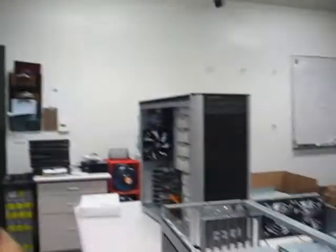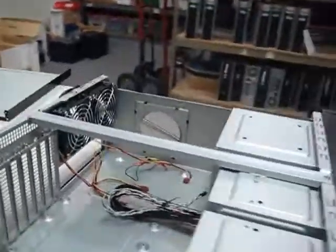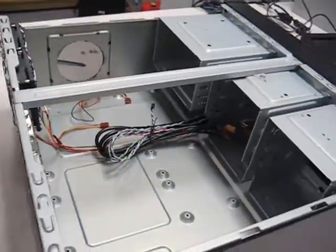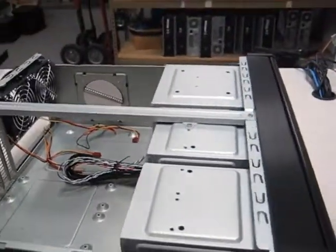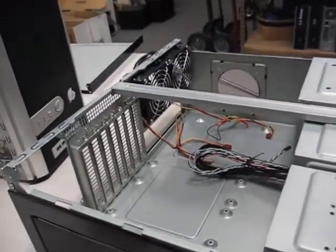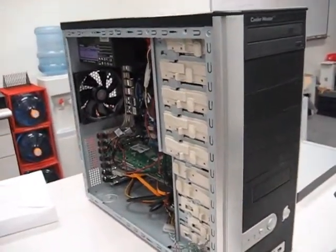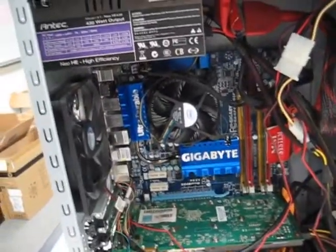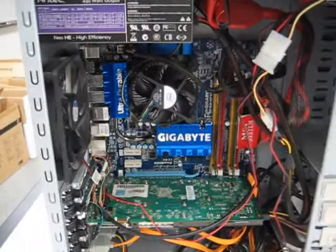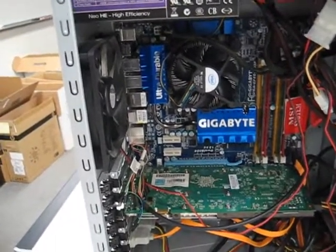I just got a Silverstone case for my birthday, and it's a huge case — I'm going to have a review for it on my site. It has tons of room for a full ATX board, and I'm going to gut my old desktop here. I have a really old case with it, but I have all new internals: Antec Power Supply, Core 2 Duo, and a really nice Gigabyte board.